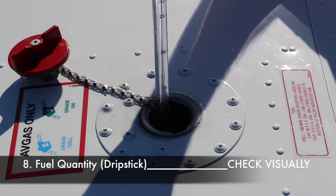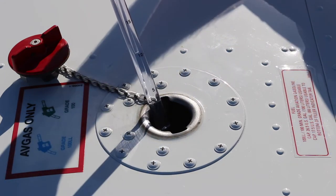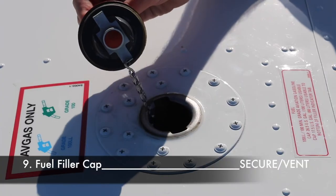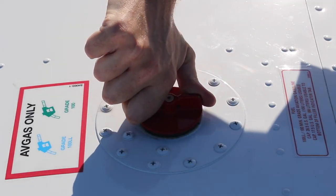Take the drip stick, lower it all the way to the bottom, put your thumb on top of it, then pull the drip stick out and read the amount of fuel. Multiple measurements may be necessary to obtain a correct value. Now check the fuel filler cap vent. Close the cap completely and ensure it's tightly sealed — if fuel filler caps are not properly closed, a loss of fuel in flight will occur due to the lower pressure over the wing.